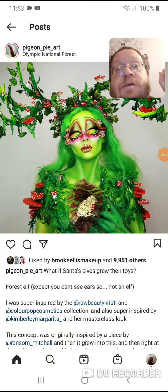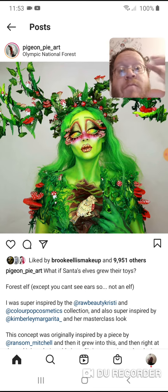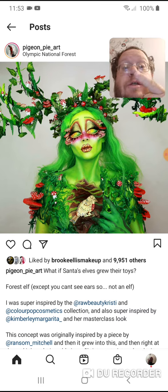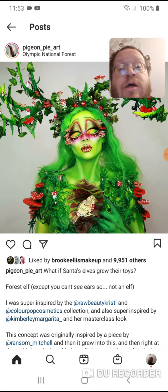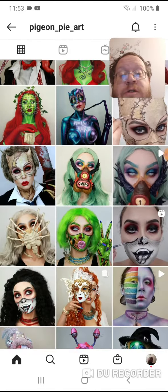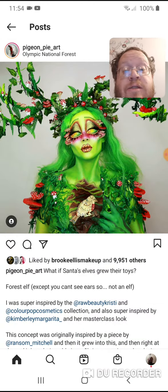What's up guys, DTV Instagram post. So I've really been getting into these face paint artists, and this person here is one of them — Pigeon Pie Art. This girl is freaking amazing guys, like this is some of the stuff she does, and I'm just amazed.